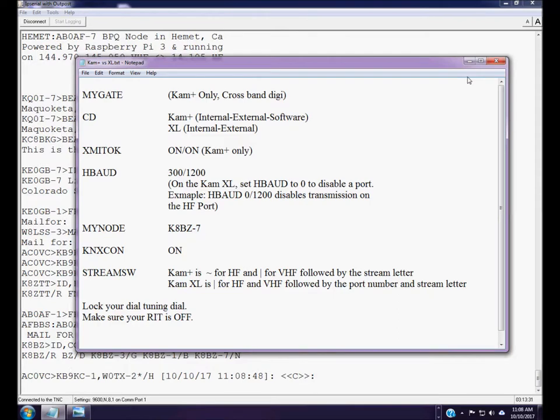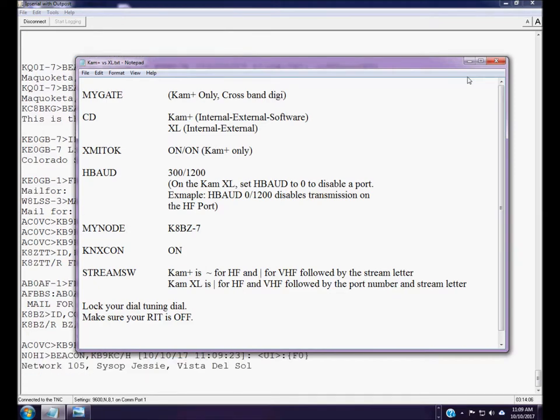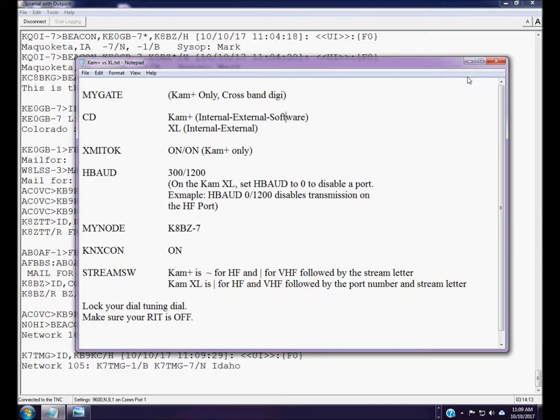If you set the CAM Plus carrier detect to internal, any audio whatsoever on the receive audio line will be interpreted as a packet signal and will inhibit transmission — it doesn't have to be a valid packet signal. For example, on VHF FM, if you open the squelch and that opens the audio line, just the open squelch alone will cause the receive light to come on and your TNC will not transmit. You have to close the squelch.